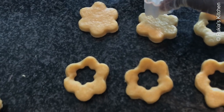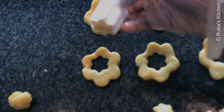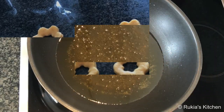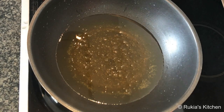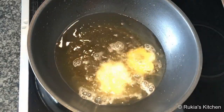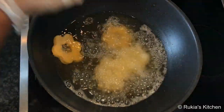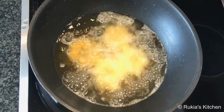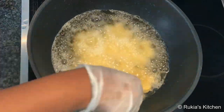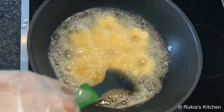Once you're done shaping your donuts, cover them for at least seven to ten minutes so the dough gets softer. After that, it's time to deep fry. Pour some oil in a pot and let it heat up a bit. Once the oil is hot, dip in the donuts slowly and let them cook on medium heat so they cook through inside.